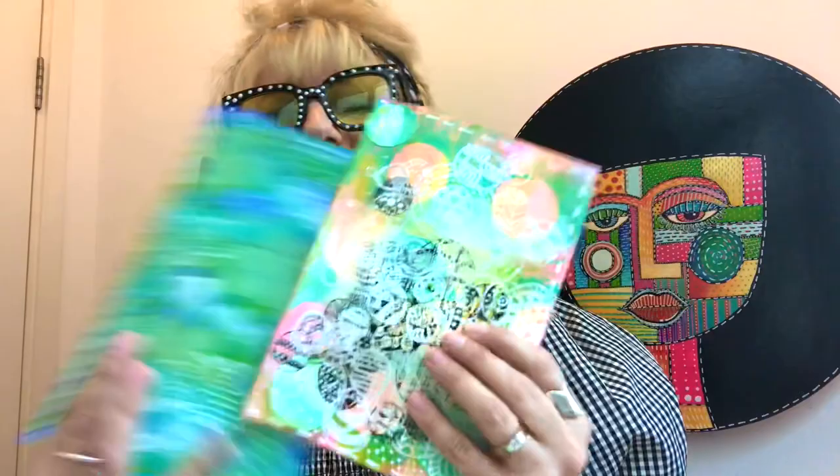Hi everybody, this week we're going to be creating our own sketchbooks. We're going to be using two techniques that we've used before: one is collage, and if you went back to collage part one and made your own paper, you'll know how to do that. But don't stress, I'll show you how to do it again, and then you can finish it off with some zentangle design.